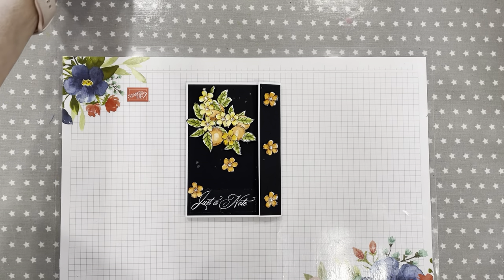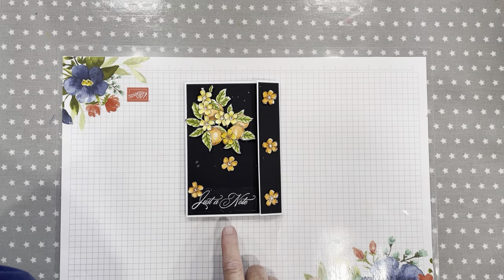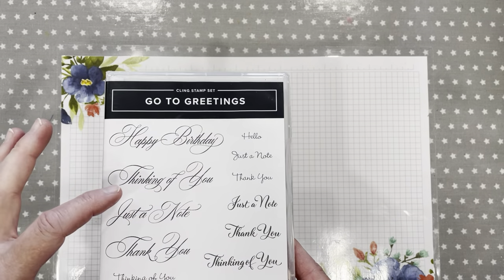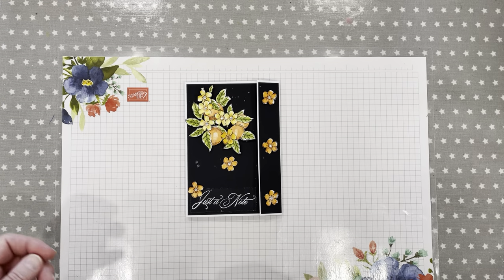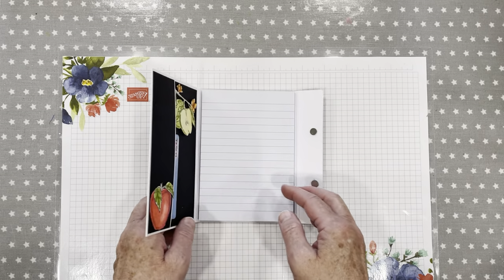This is the project I've come up with and I think it's fabulous. It's not entirely my idea — I saw Kim's video on how she colored her apples to look like oranges, which I thought was absolutely fantastic, and that's exactly what I've done. I've stamped and colored the flowers and leaves, which are all part of the image, and put a sentiment from the Go To Greetings stamp set — beautiful font on that one. I love that stamp set and use it all the time.